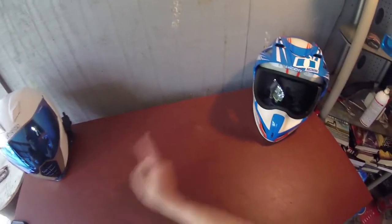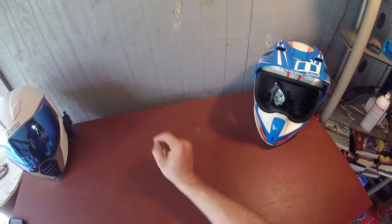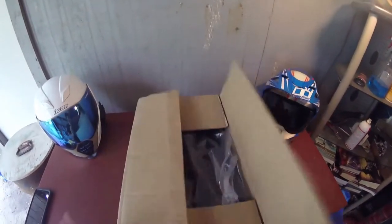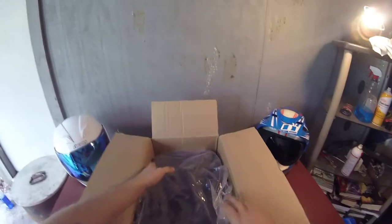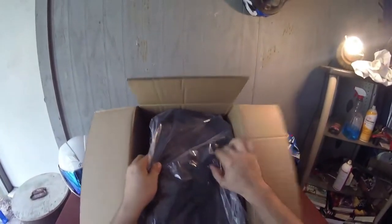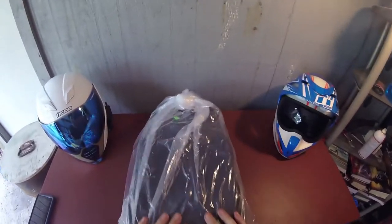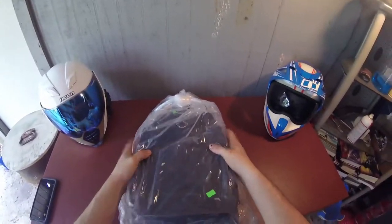Alright, well today we got another package from Viking Cycles — we got us a backpack. Let's go ahead and check her out and see what she looks like. Alright. Oh, it's a bag — get rid of this box. Alright, that's nice. It's nice and hard, it's not soft. Good.